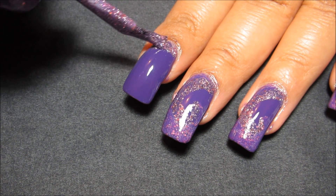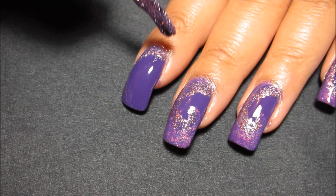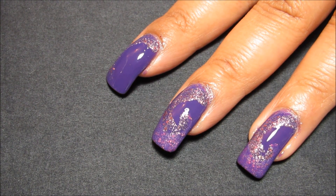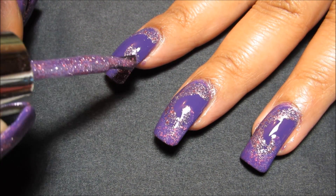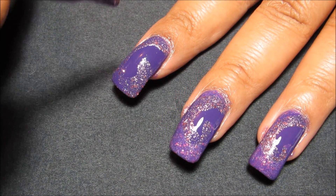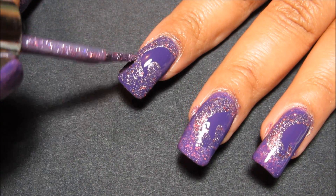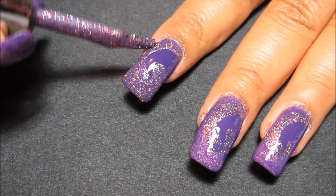I'm just going to start off by sweeping from the bottom and then around the side in kind of an arc, and then come more toward the tip of my nail and go around like that. You can kind of see the swirl taking shape there, and then I'm just going to round it off on this side and fill in the glitter anywhere that it looks like a little bare spot.